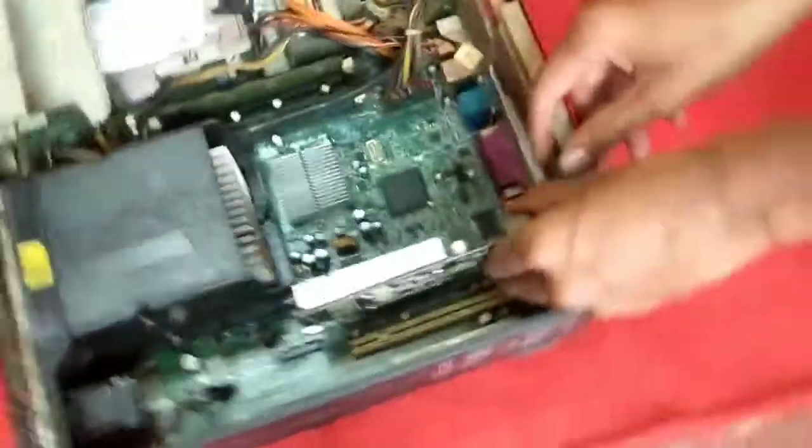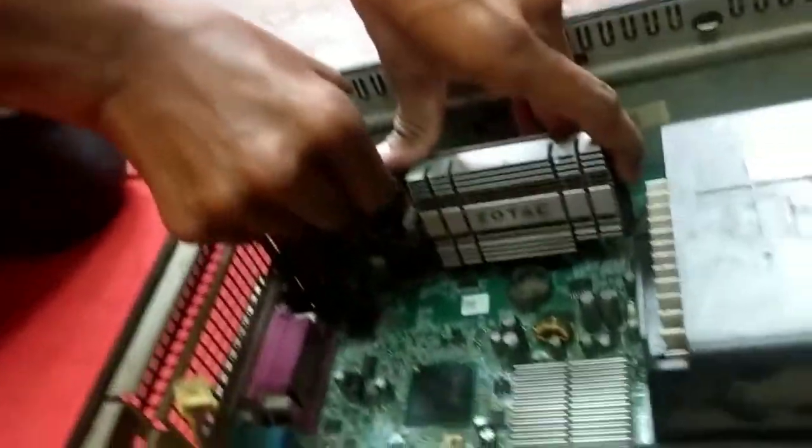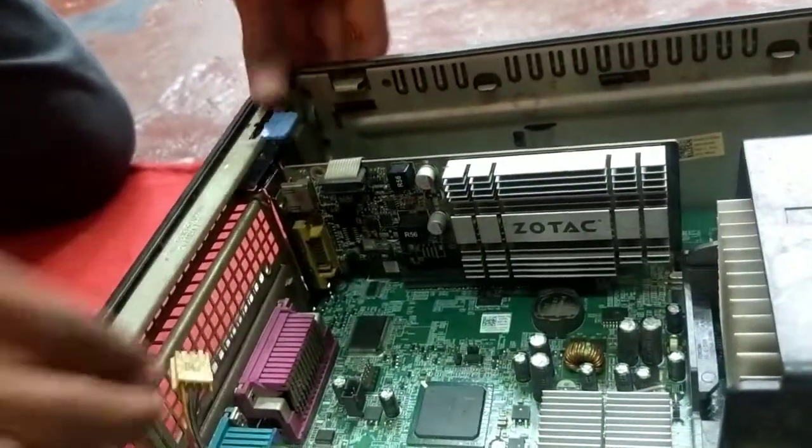Make sure the pins are fitting in the right slot — the black one — and gently press the graphic card so it connects perfectly. As you can see, it's installed.